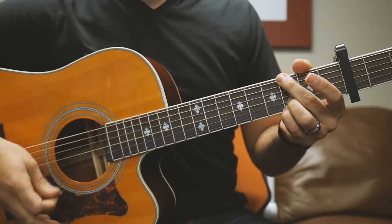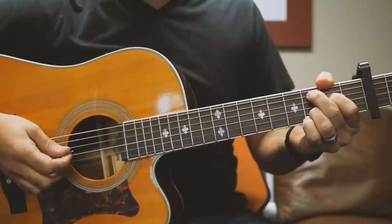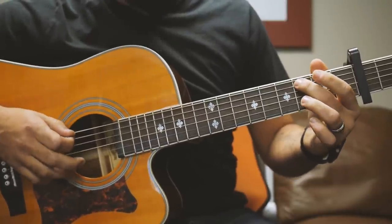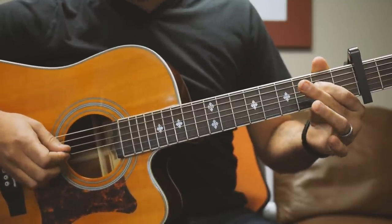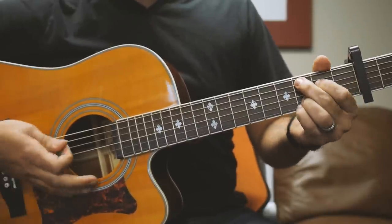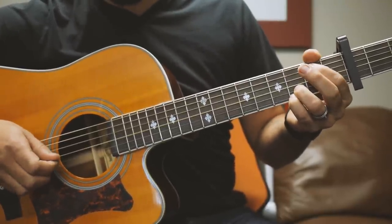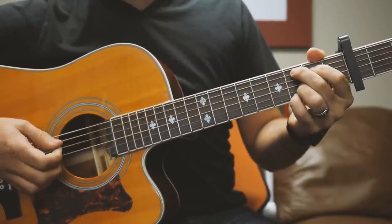I'll explain those chord shapes as we go along. The intro starts off with a little riff. All that is: put your hand in the C shape, which is mute the low E string, 3 on A, 2 on D, open G, 3-3 on the high strings. That's your C shape for the whole song. The intro is just a hammer-on on the D string — open to 2 on the D string, to an open G.